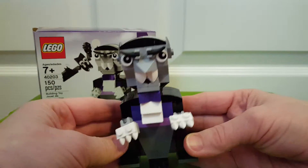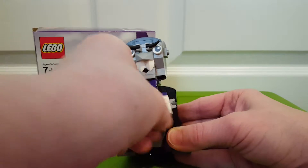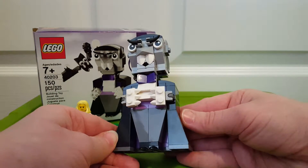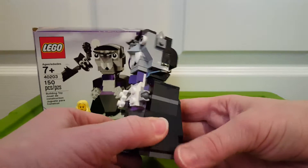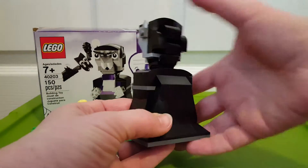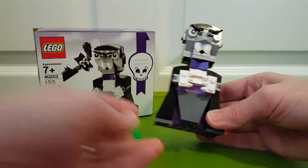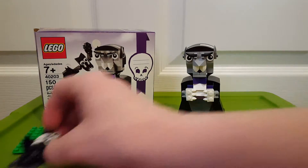His hands are movable — they're on these ball joints, so he looks pretty cool. He's got teeth and eyebrows and pointed ears. The way they did his pants was really cool, and his cape, and his hair is even like textured and detailed. He's a pretty neat guy, with tiny tiny little feet.